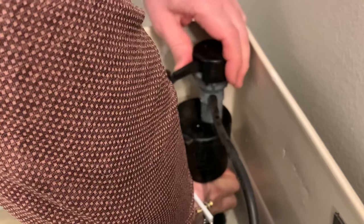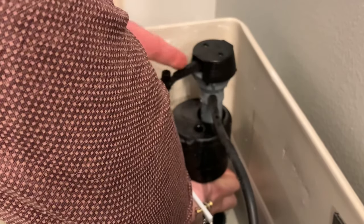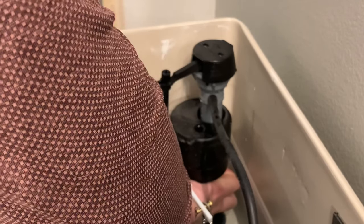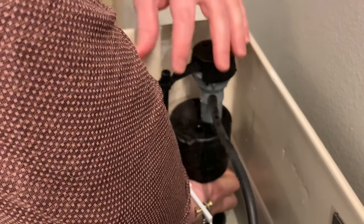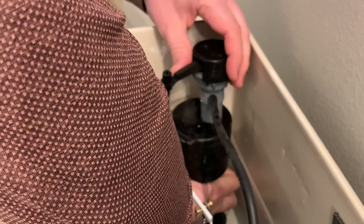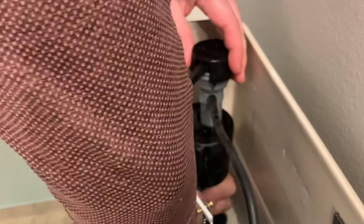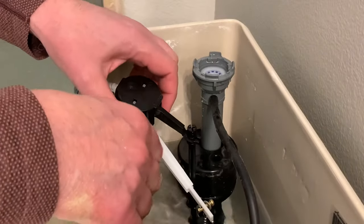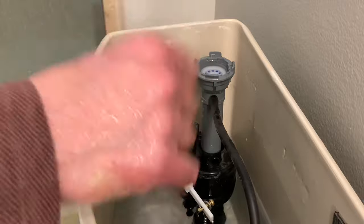You're going to rotate it counterclockwise. Take note of the orientation of this arm — it's at about the four or five o'clock position, and when we rotate it it'll go to about the three o'clock position and release. So I'm just going to turn and this will come off like so, and I'm just going to let this dangle.